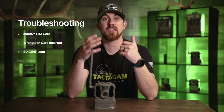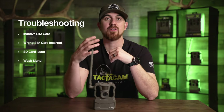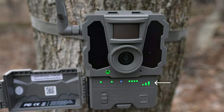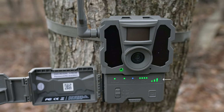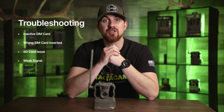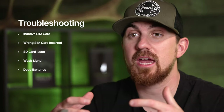Another reason your camera hasn't checked in is because you have weak signal. If you don't have any signal, or it's not adequate enough to send and transmit those photos from your camera at that location, you won't get it to check in. Or another issue may just be that the batteries in your camera are dead.